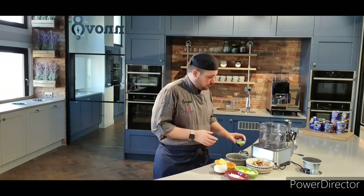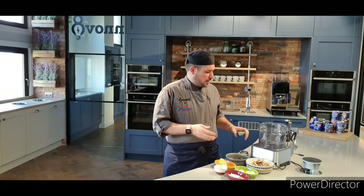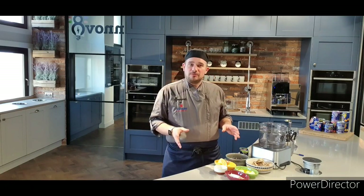Hi everyone and welcome to the Innovate Kitchen. You're here for the first of our Christmas video blogs. Over the next few weeks I'm going to be showing you some really simple, straightforward alternatives to Christmas meals. We're going to do a starter today, a main course and a dessert. Christmas isn't meant to be stressful — they're all very simple. Today we're going to be looking at a mackerel pâté using tinned mackerel, and that's going with a rhubarb chutney.